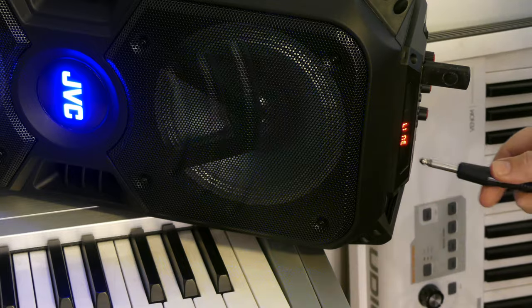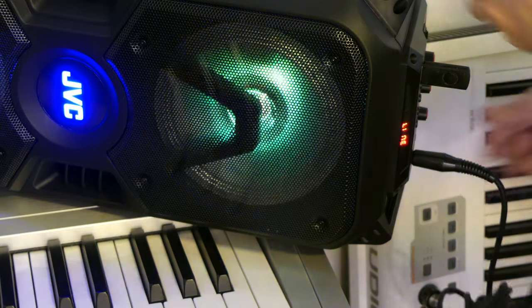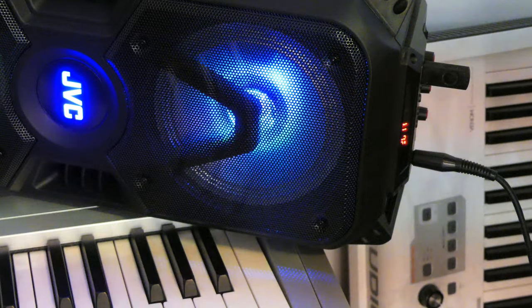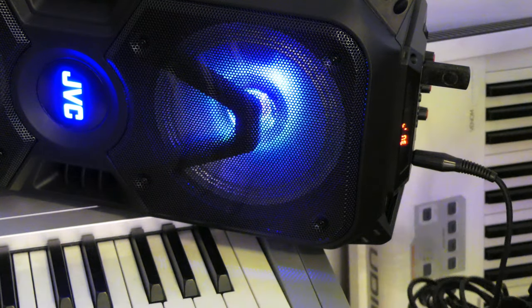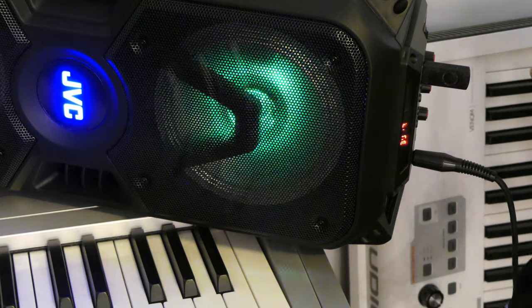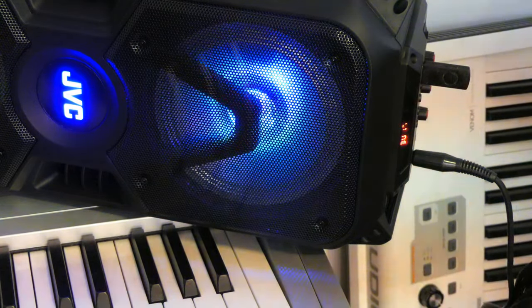Okay, now let's plug in a microphone. Still in the line in mode — you're listening to my voice, with a little bit of feedback too. So there's a built-in delay effect when you speak into the microphone. It makes your singing sound a bit better, or a bit less bad if you're like me.